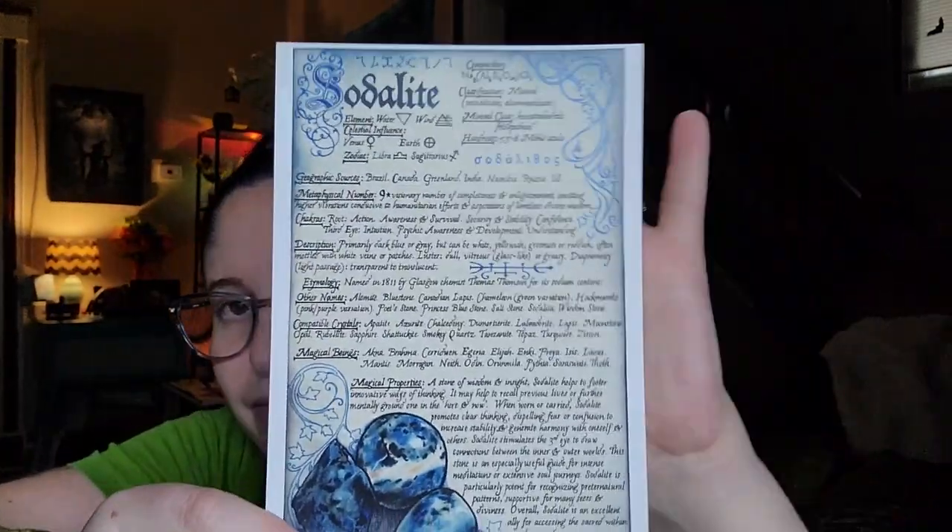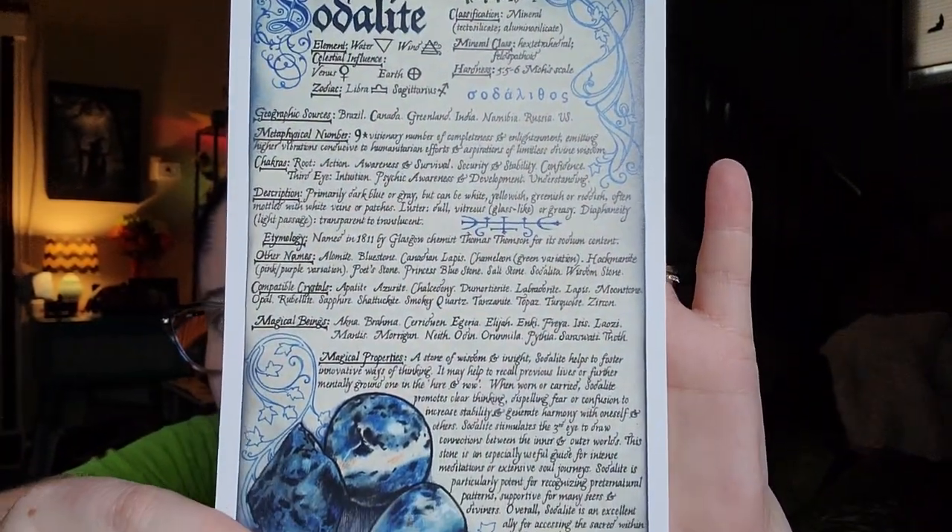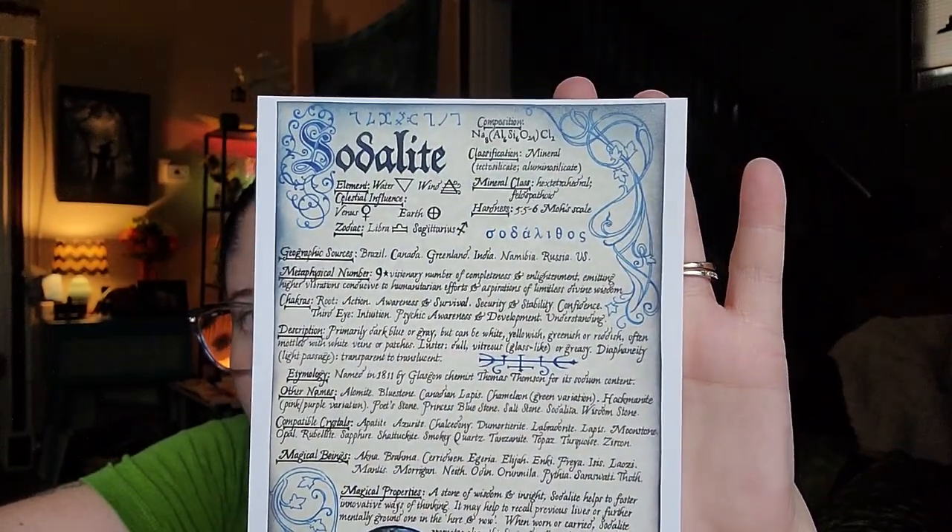So this month's theme is the Psychic Vision. We have sodalite — it looks like that's going to be our stone. Here's one of the artworks — just so pretty. I love their artwork. If you're new here, I tend to keep a lot of these and post them around. Witch's Roots and Witch's Moon — their artwork is just absolutely beautiful.